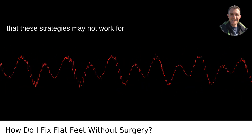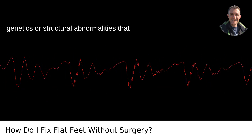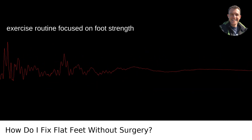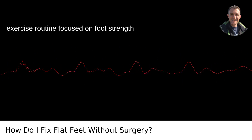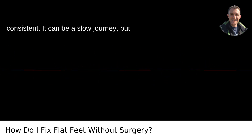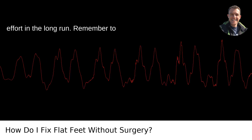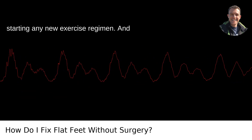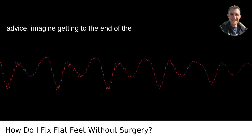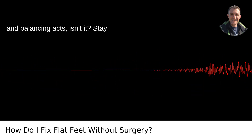It's important to realize that these strategies may not work for everyone. Some flat feet are the result of genetics or structural abnormalities that exercises can't correct. However, in many cases, regularly following a structured exercise routine focused on foot strength and flexibility can lead to significant improvement. Pace yourself and be consistent — it can be a slow journey, but improving your foot mechanics is worth the effort in the long run. Remember to consult with a medical professional before starting any new exercise regimen. Imagine getting to the end of the day without that leaden feeling in your feet — that's worth some towel scrunches and balancing acts, isn't it? Stay persistent.